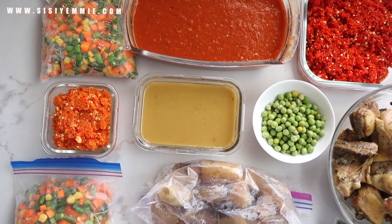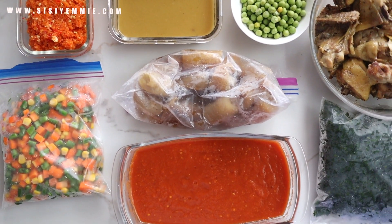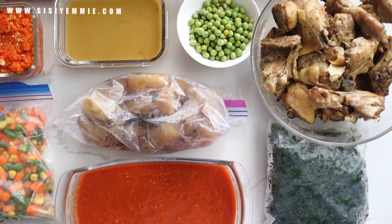I want you to try this process of ingredient prepping and let me know what you think. I hope you enjoyed watching this video and I really hope this process is helpful for you. I'll see you in my next video. Bye!